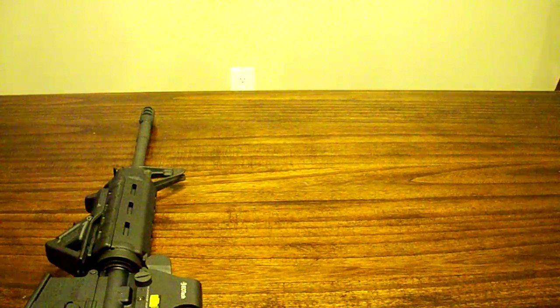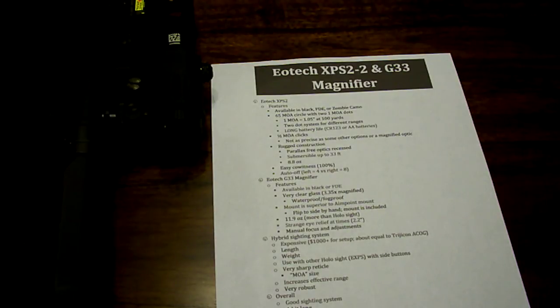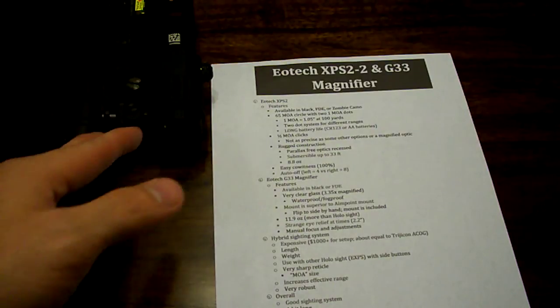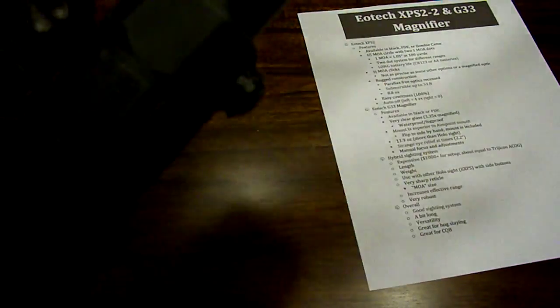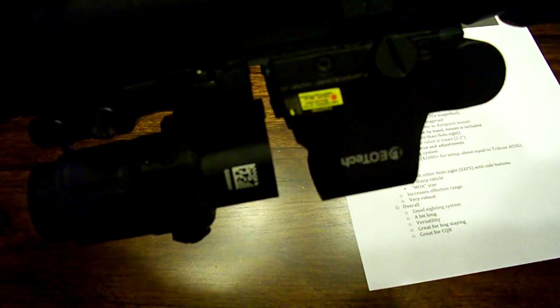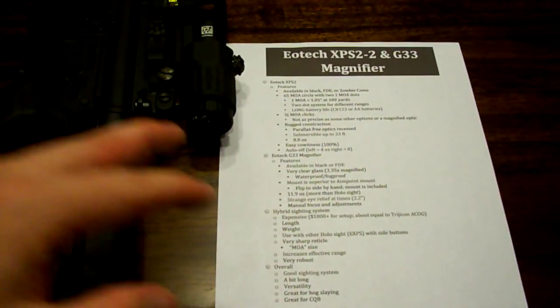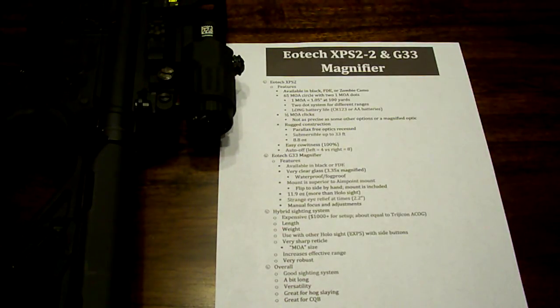So how does the hybrid sighting system stack up to everything else? Well, number one, it is pretty expensive — about a thousand dollars for the whole setup. That's about equal to a Trijicon ACOG, which comes in a fixed magnification of three or four times. The price of this together is about equal to that, but you also get the flexibility of magnification or no magnification at all, as opposed to the ACOG which is fixed magnification all the time. The length — it is a little bit long. As you can see, it pretty much fills up the entire upper receiver with an iron sight backup. Weight — it does add a little bit over a pound to the rifle. But the good thing is it's not all the way on the muzzle end, so you're not going to be struggling to keep that muzzle up. It's back right where you tuck that thing into your body, so the weight isn't that bad.